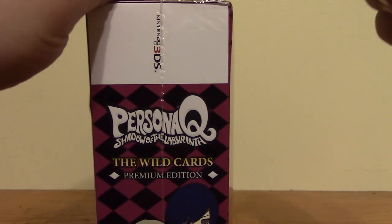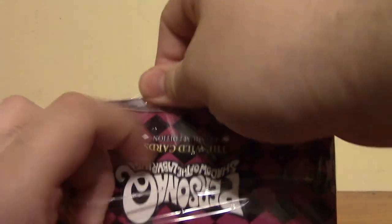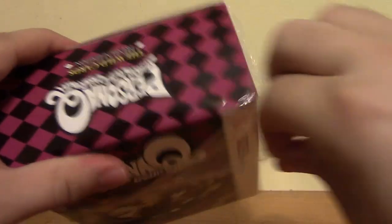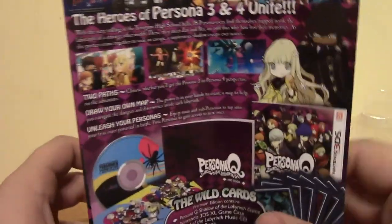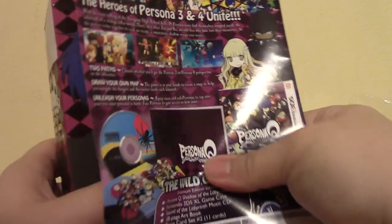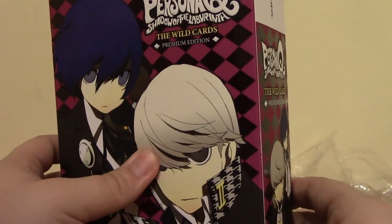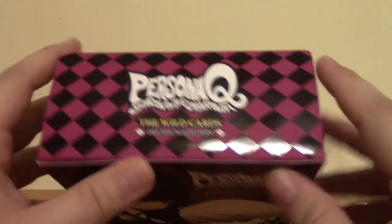This is in plastic shrink wrap, so I'm just going to go ahead and take my pocket knife and make an entry hole and tear it off. So now we've got the shrink wrap off. It did come with a piece of paper on the back — there's a back to it. After getting that off, this is called the Wild Cards Edition, Premium Edition. One of my biggest pet peeves is trying to get stickers off of boxes — I hate doing that.